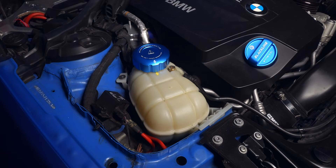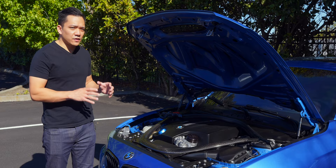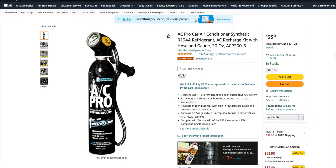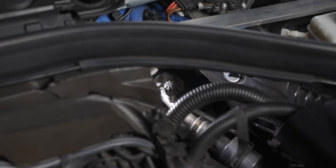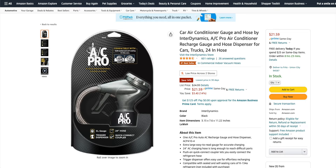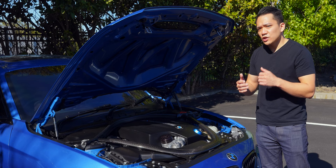Moving to the opposite side of the engine bay, the AC system will eventually need recharging, especially as F-chassis BMWs are now reaching their 10th year. Rather than immediately replacing AC components, try a recharge kit first — one can is usually enough. Plug it into the low service port, which on BMWs is usually located in the back. The adapter only works with the low pressure side, so it's virtually impossible to mess up. If one can isn't enough, you may have a leak and should investigate other AC components.